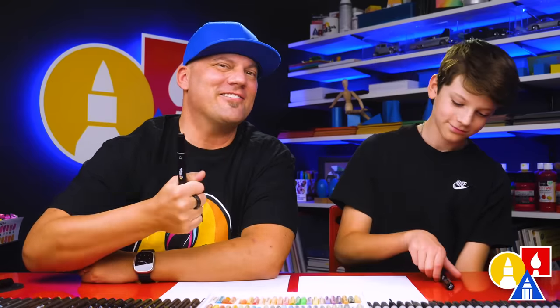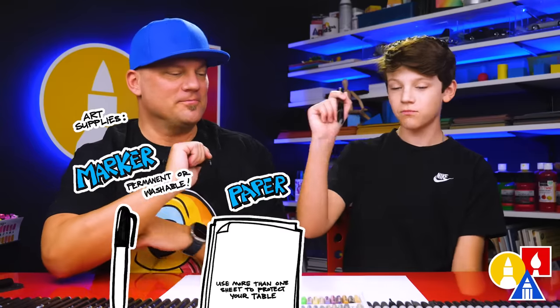You need your drawing supplies — we're using markers, but you can use whatever you have. You also need some paper and something to cut with.